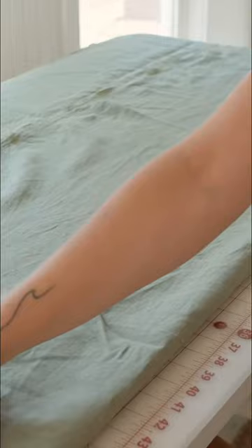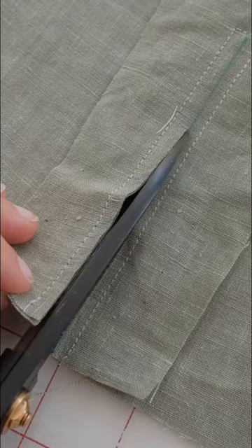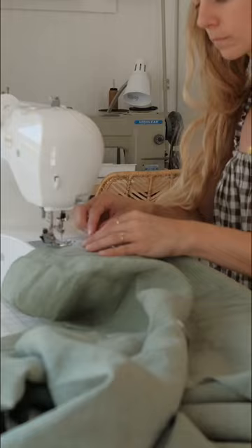I'm going to start with the front center placket and get that all sewed, and then I'm going to sew the side sleeves together to the bodice and the back bodice.